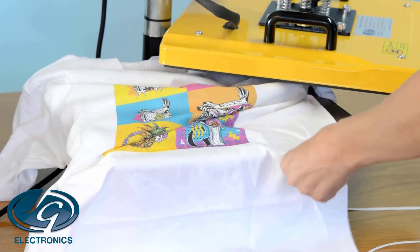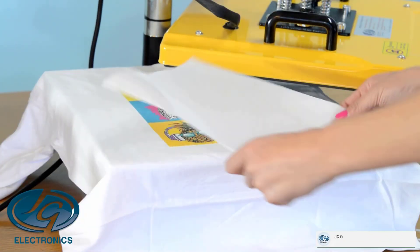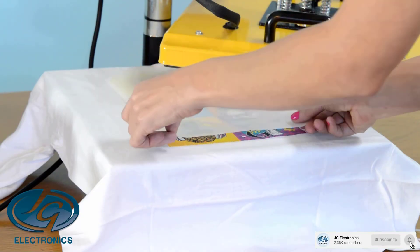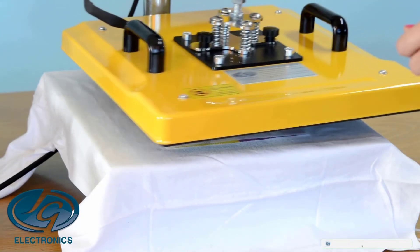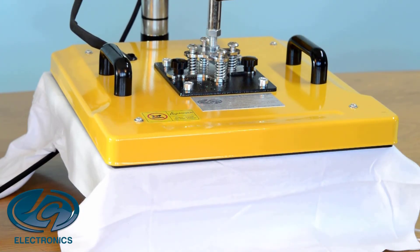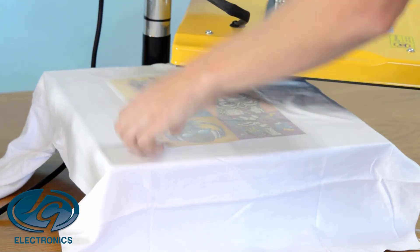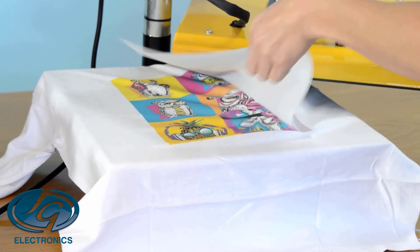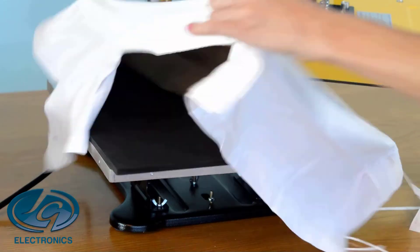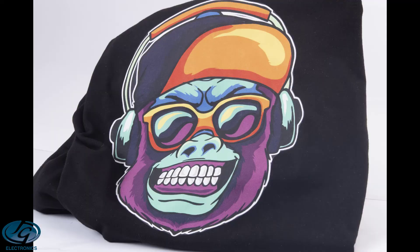Are the Jetrons S and B a permanent print like sublimation? Unfortunately no. Even though you printed with sublimation ink on the Jetrons S paper, the print only lasts as long as the glue on the shirt. We tested the washability and it lasts around 15 to 20 washes, after which about 30% of your print will remain. So it is still a very good print, just not permanent.